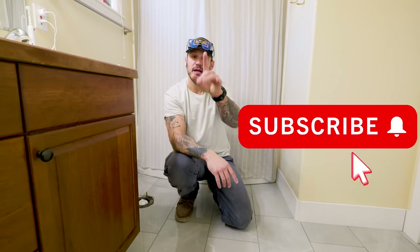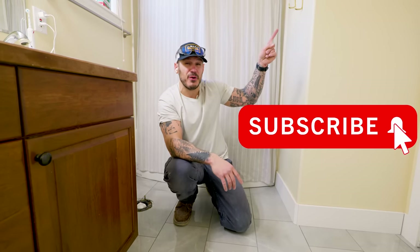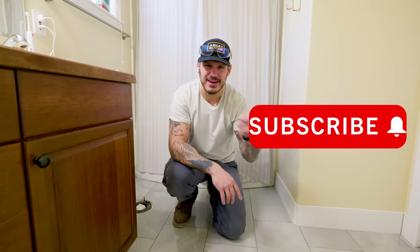Thanks for sticking around and watching another one of my videos. If you like more home improvement content, check out this video right over here and make sure you subscribe. See you in the next one!